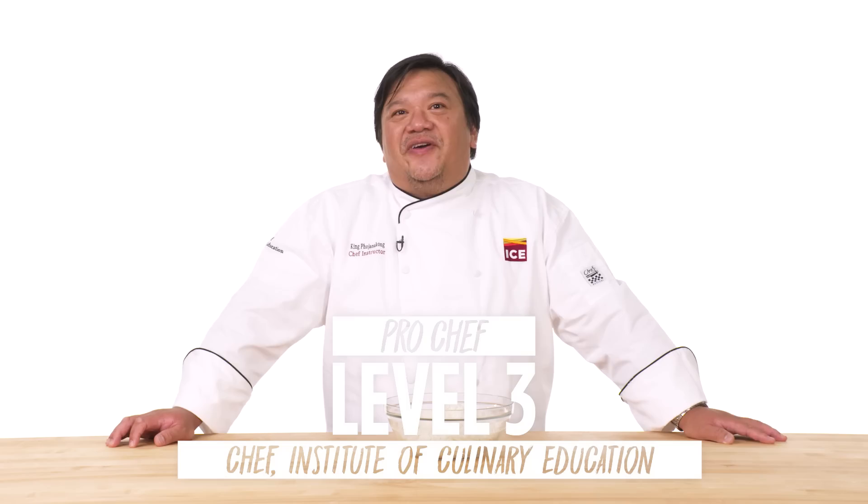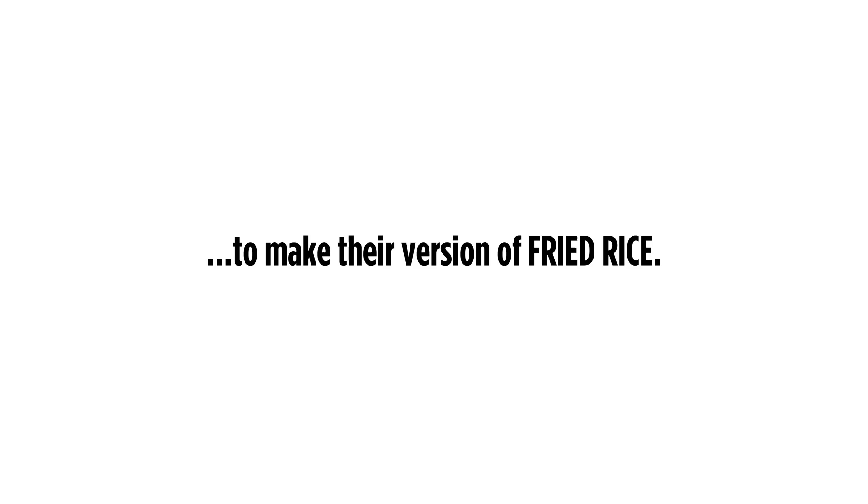Hi, I'm Emily, and I'm a level one chef. I'm Lorenzo, and I'm a level two chef. Hi, I'm King. I'm a chef instructor at the Institute of Culinary Education, and I've been a chef for 20 years.